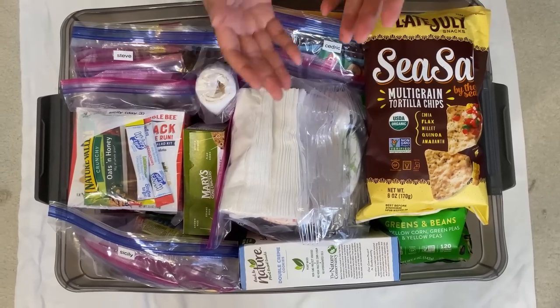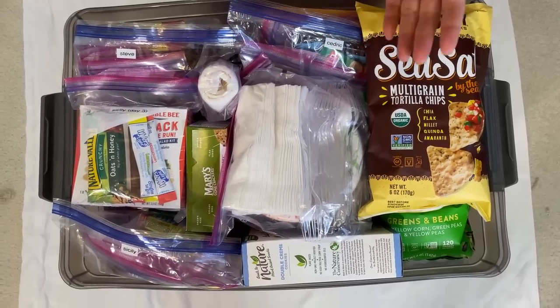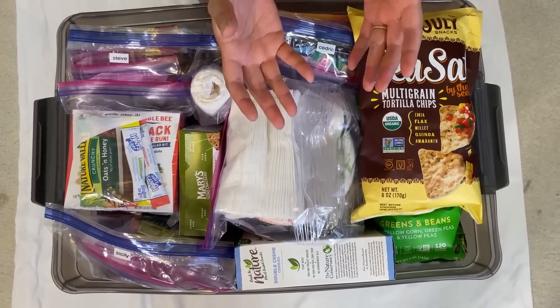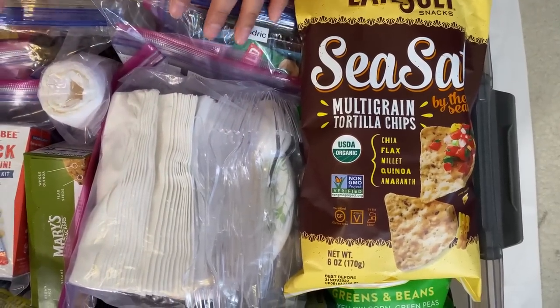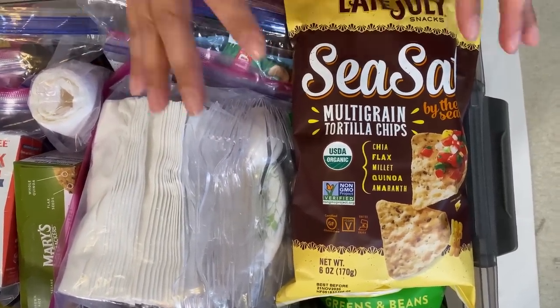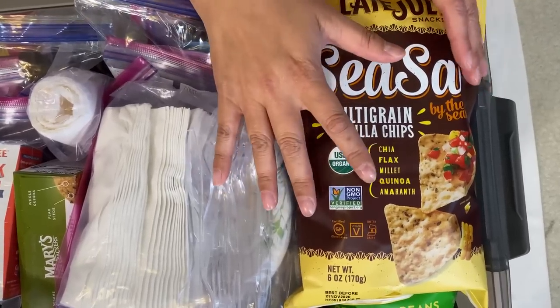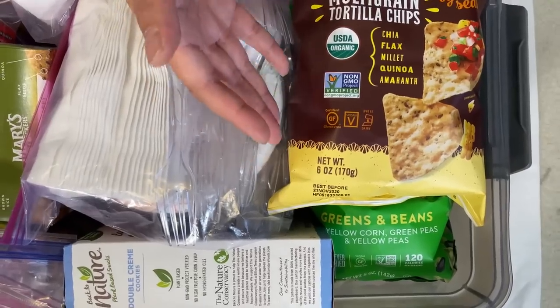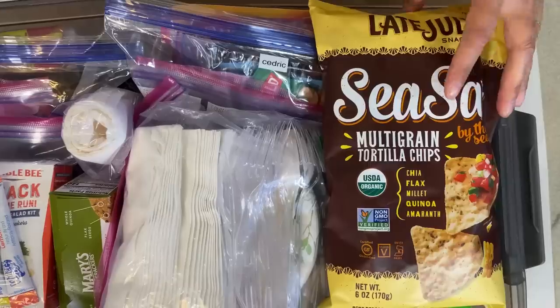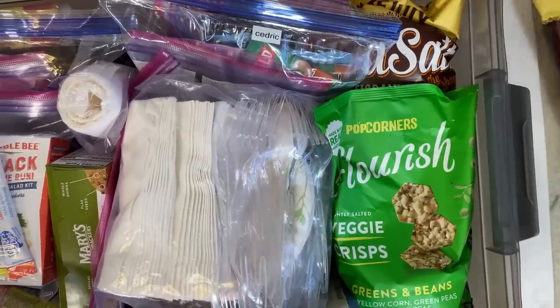Within our family we have different types of allergies and food preferences. I use a lot of Ziploc bags — gallon size and quart size. Items that didn't fit in a gallon size bag I left out here, but they are communal food items. You can see I have some chips here.